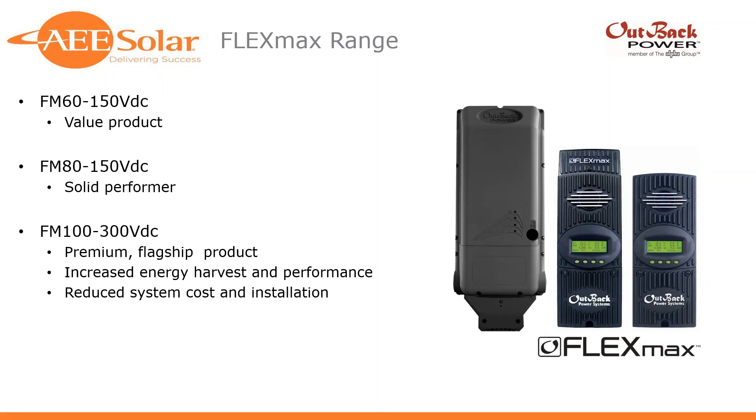And then the new, relatively new within the last couple of months, FM100 charge controller. They've really positioned this as their premium product. It's got the highest overall performance of anything in their portfolio, and I think it rivals or surpasses any other high-voltage, high-current charge controllers on the market, and should lead to reduced system cost and installation. The chassis is very similar to the FMXtreme charge controller — same molded exterior — but the internals are all new.